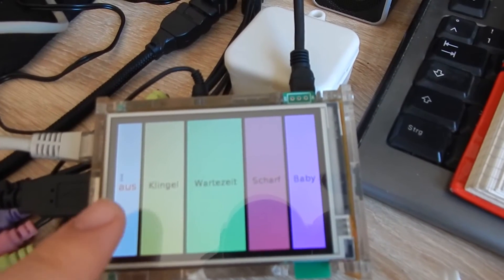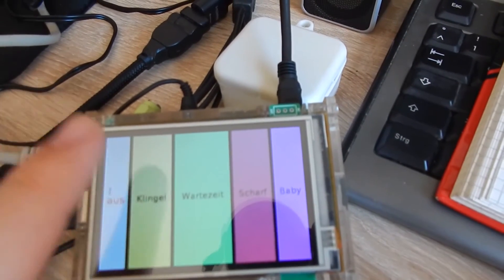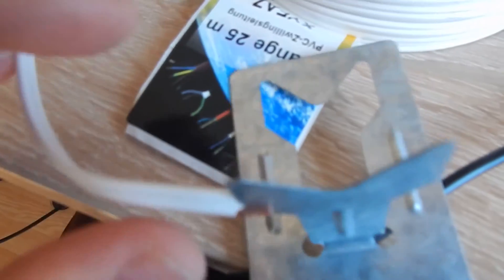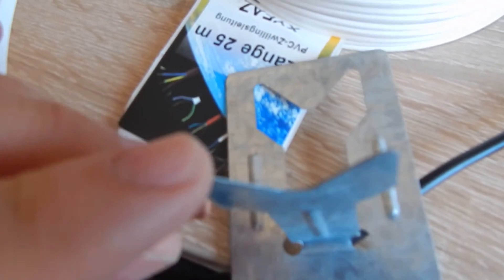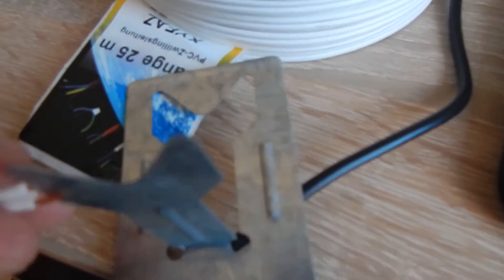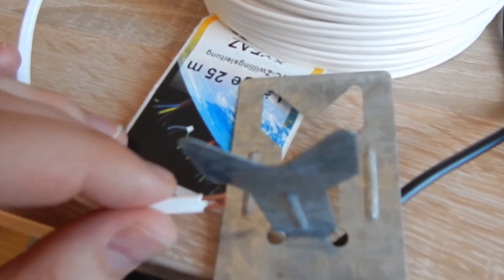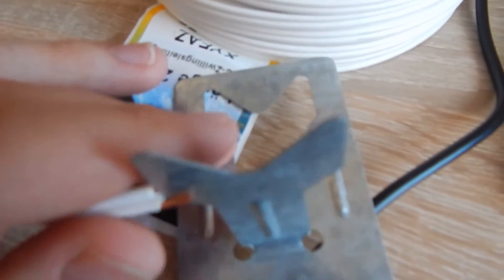I've finished the software. There are five modes. The first is Off — no alarm at all. The second is Bell: this is my door, and when I lose the connection the bell rings; when I close the door and open it again, I get the doorbell.